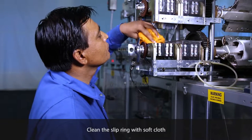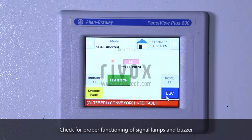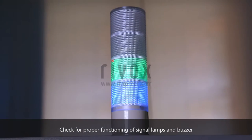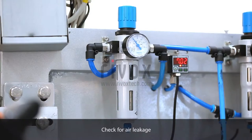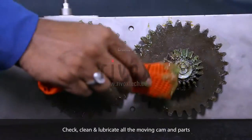Clean the slip ring with soft cloth. Check for proper functioning of signal lamps and buzzer. Check for air leakage. Check, clean, and lubricate all the moving cam and parts.